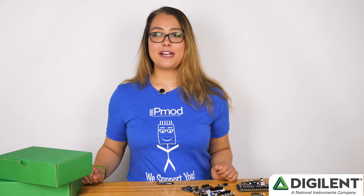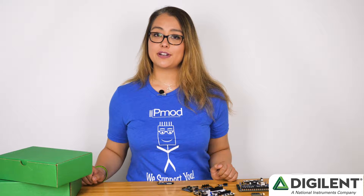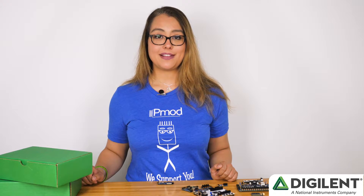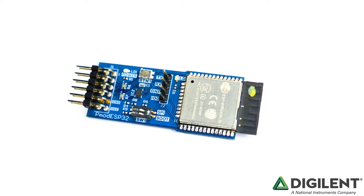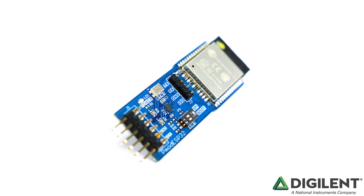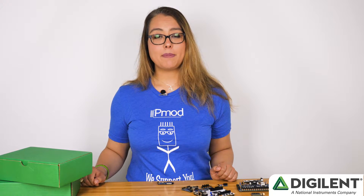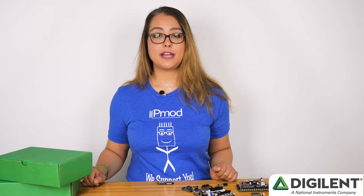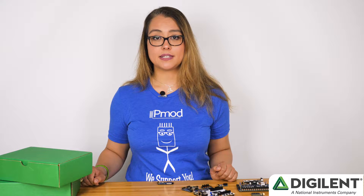Hi, I'm Larissa and I'm here to introduce you to a new PMOD that I think you're going to want to add to your collection: the PMOD ESP32. This product is a wireless system on chip module from Expressif and it's put into a PMOD form factor. The module is pre-certified and gives the capability to add Wi-Fi, Bluetooth and Bluetooth LE to any design by using simple communication commands.